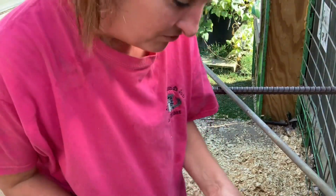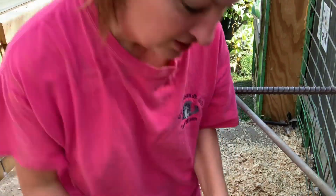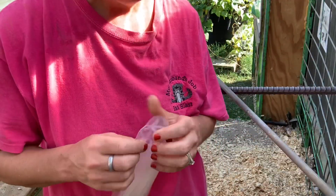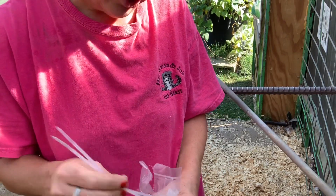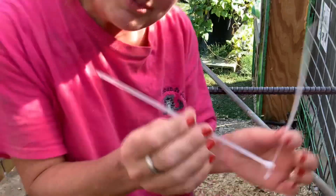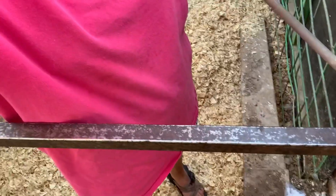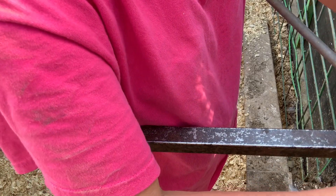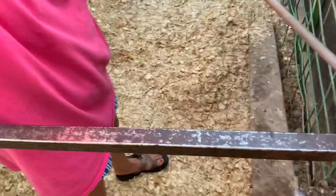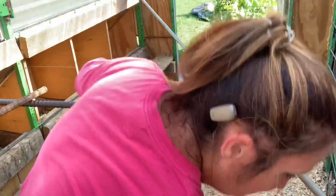I found something even better — zip ties! That's going to be so much easier than dealing with wire and cutting. I'm going to wrap several zip ties around to secure the bar and then add a few more to keep it stationary.